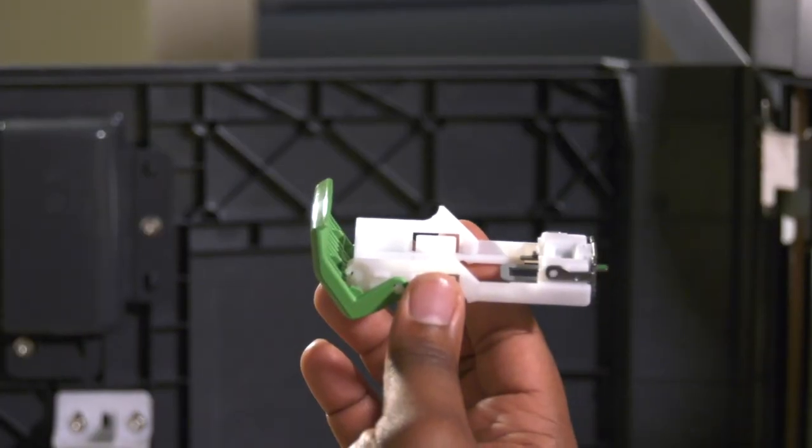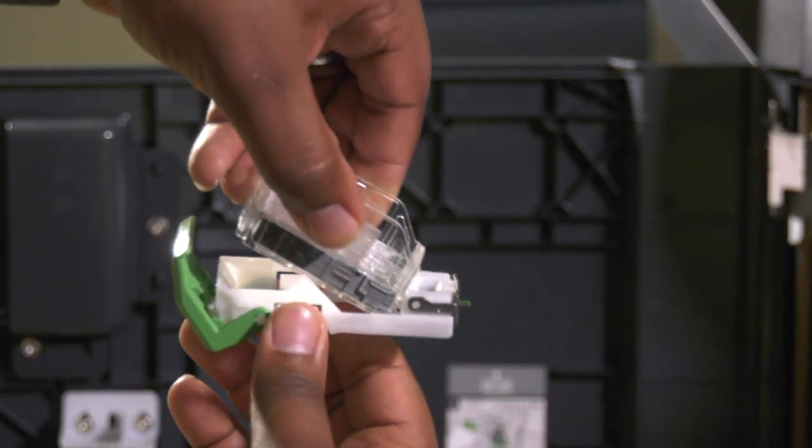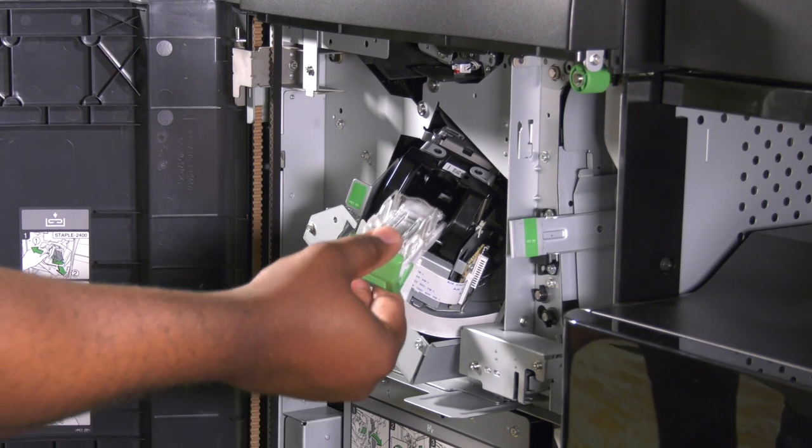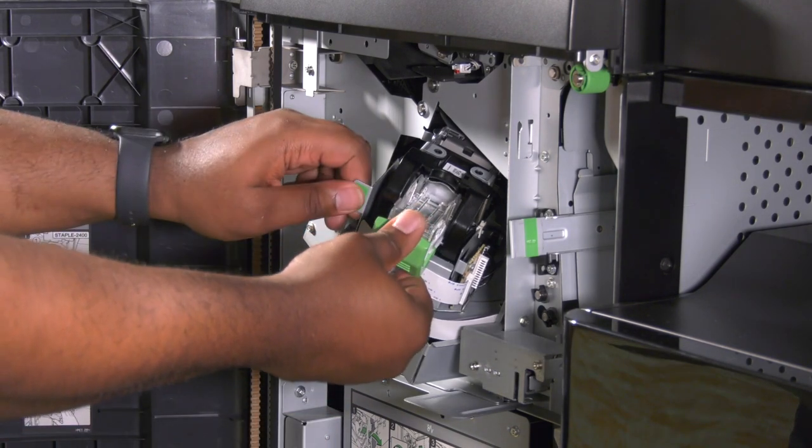Your new staple cartridge can now be loaded onto the carrier by inserting the large end first and then snapping the rear section downward. Reinsert the staple carrier into the staple unit on the finisher. Push the cartridge in until it snaps into position.